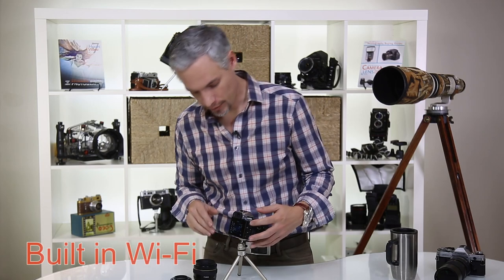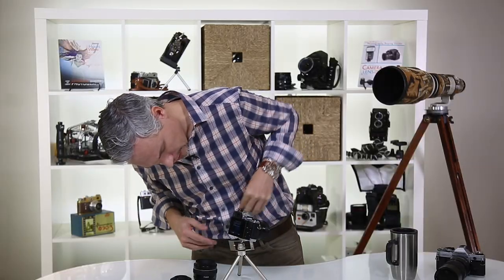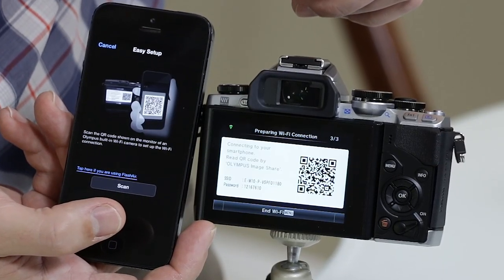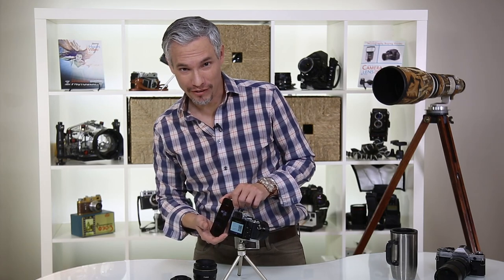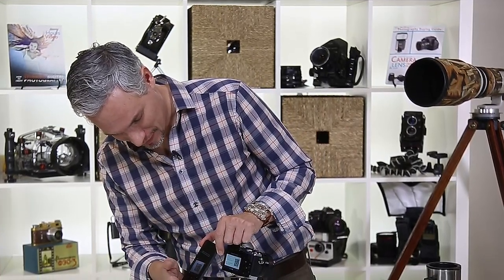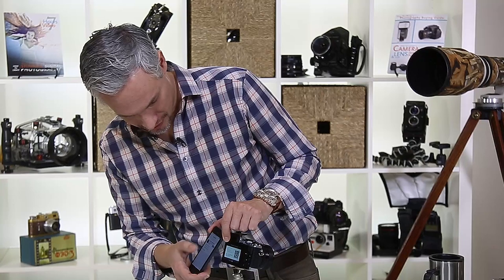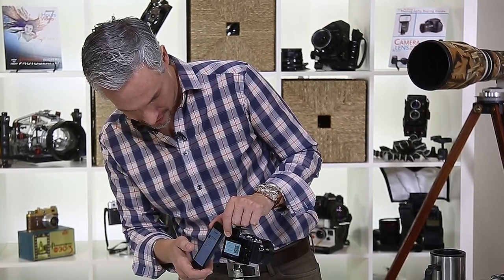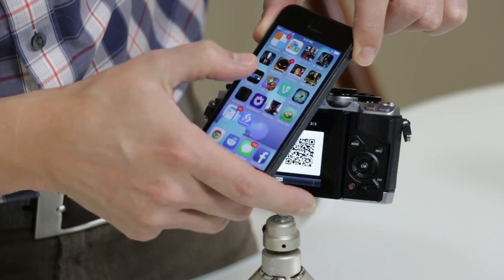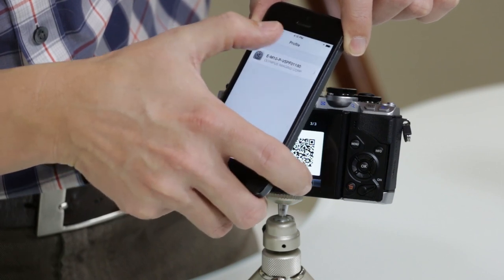Let's jump into the Wi-Fi capabilities. Going into the third menu and then 'connection to smartphone,' the camera gives you a QR code — it's so much easier than Wi-Fi setup on every other camera I've tried. I'll pull out my phone where I have the Olympus app installed and just scan it. I hadn't set this up before and wanted to do it live on camera to really test it.